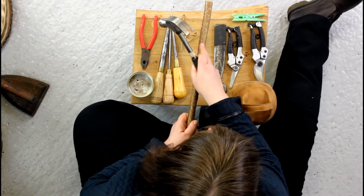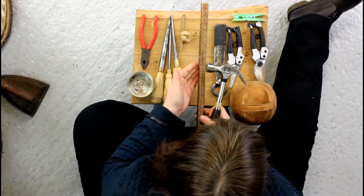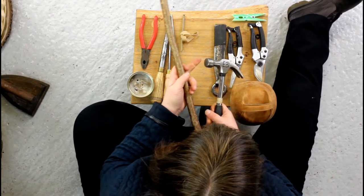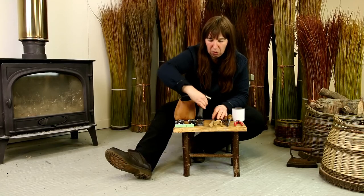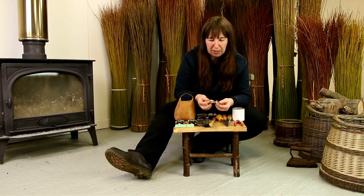The stick is the bit that you would put inside, and you would bash down with the hammer. This protects your willow from being marked by the metal of the hammer.